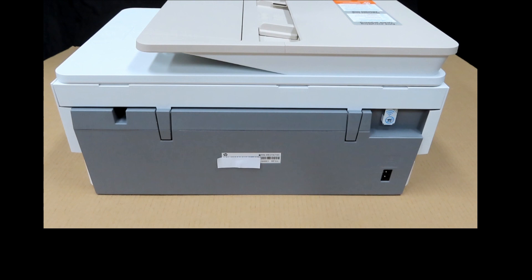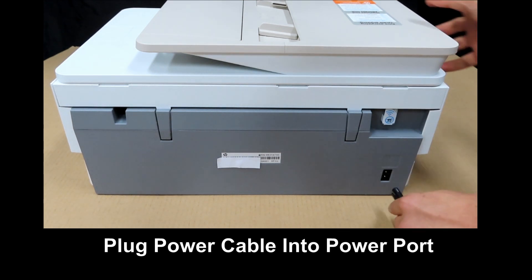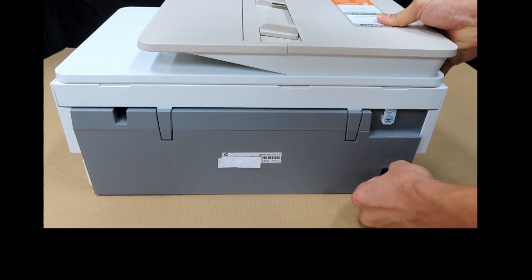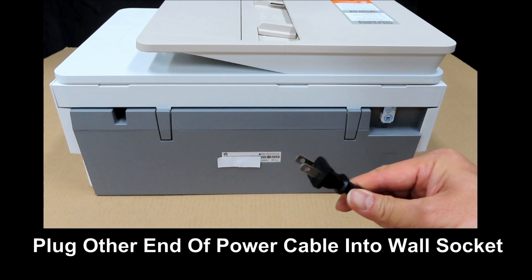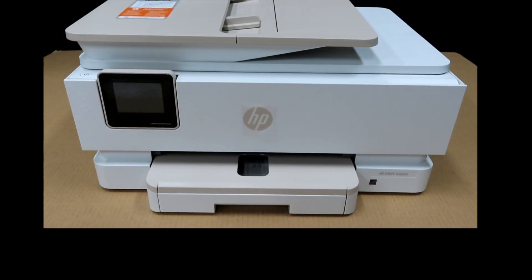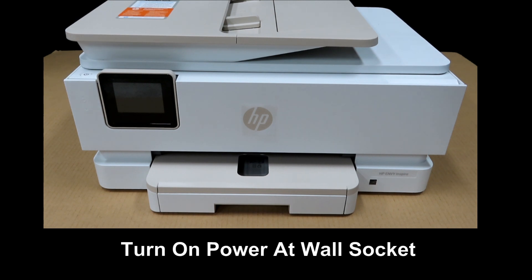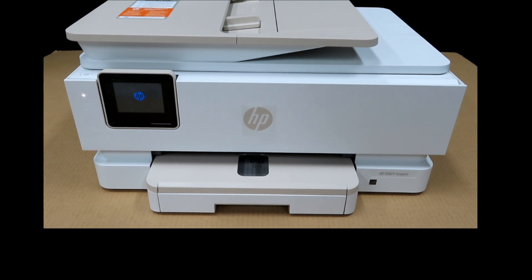The next step: we will power on the printer. Plug the power cord into the power port at the back of the printer. Plug the other end of the power cord into the wall socket. Once plugged in, turn on the power at the wall socket. You'll notice that once you turn on the power at the wall socket, the printer will start up by itself, without the need to press the power button on the printer.